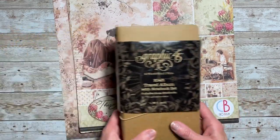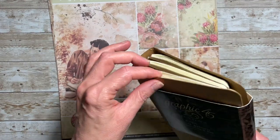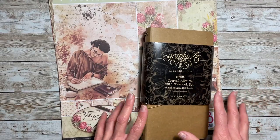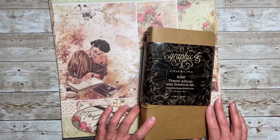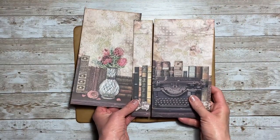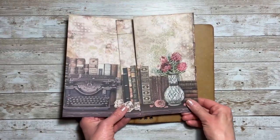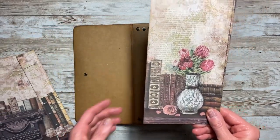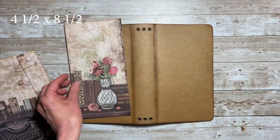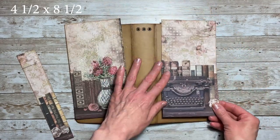I'm going to cut down all my pieces to match the elements in this notebook and then come back to provide those measurements and put it all together. For our front cover I'm using this piece with the books. This is going to be on the back cover and it measures four and a half by eight and a half. The front cover measures the same — four and a half by eight and a half.